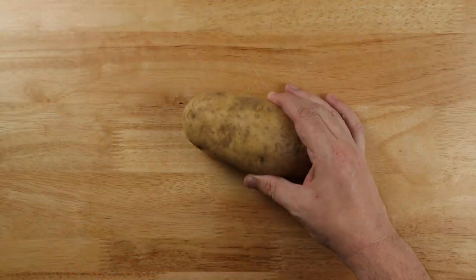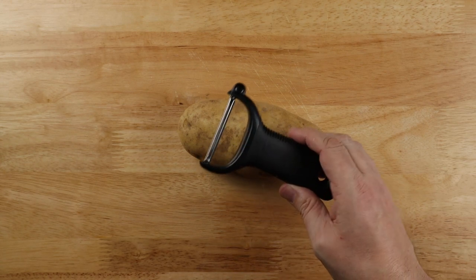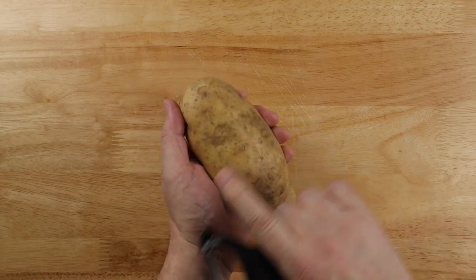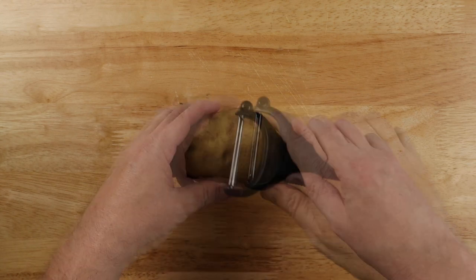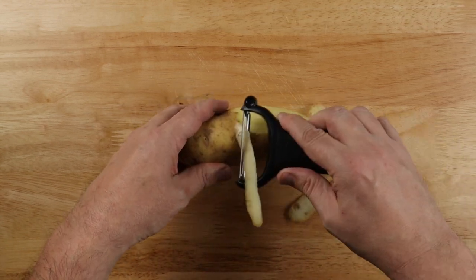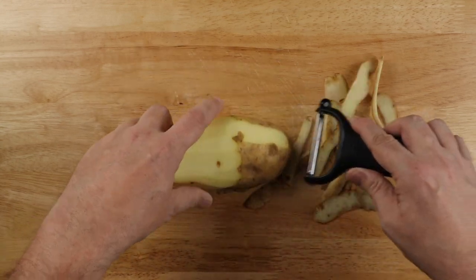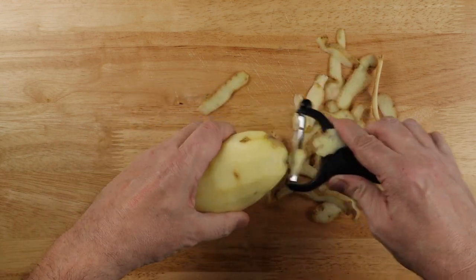While that cooks, we're going to deal with the potato. I'm going to show you how to use a vegetable peeler safely. You need one of these Y-shaped jobs. Don't do this — I almost cut the tip of my thumb off one time when I was working in an Italian restaurant. Instead, grab the potato upstream of the peeler, peel away from your fingers, and use your other hand to rotate. Turn it around and do the same thing on the other end, then knock off the leftover bits on the ends. Your fingertips will thank you.